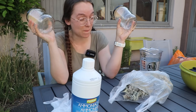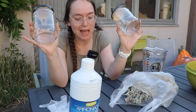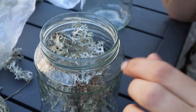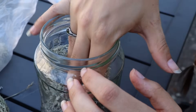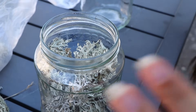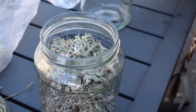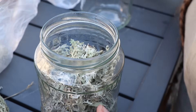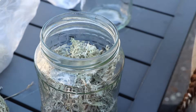I might have gone a little bit overboard with the collecting of the lichen, but fear not, there was plenty still in the forest. I also only picked the ones that were lying on the forest floor, so nothing that was still attached to a tree. Even those on the forest floor attached to a twig I did not take, because they can still continue living if connected to a dead branch. These were all connected to absolutely nothing.